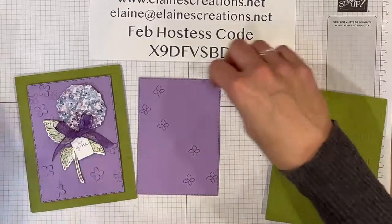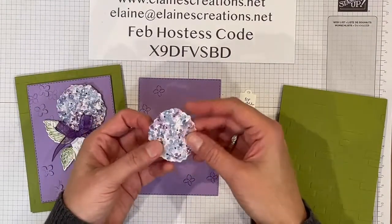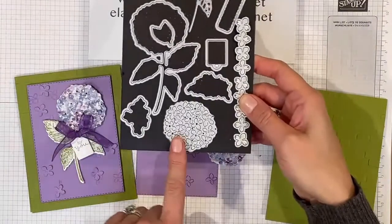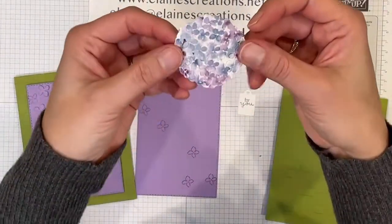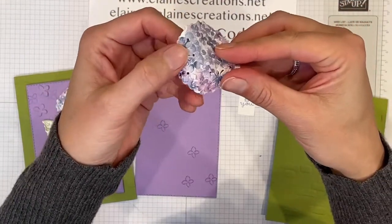All right, I have already cut out with the dies this piece right here. Let me show you which die it is — it's this right here, and it cuts out all these little flowers as well. So it's fun. You can see the flowers that it cuts out, all these little pieces.